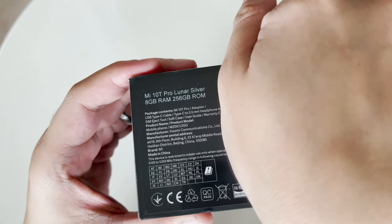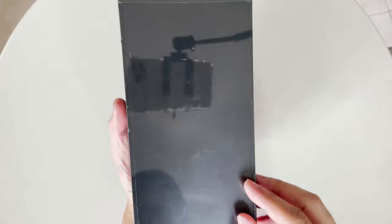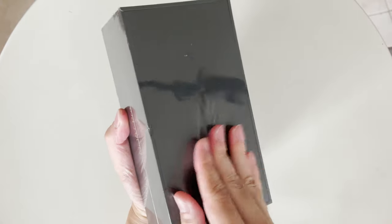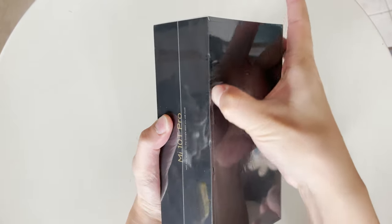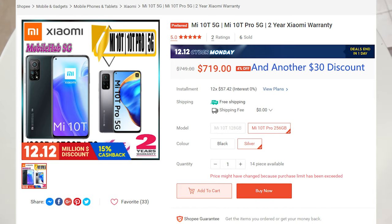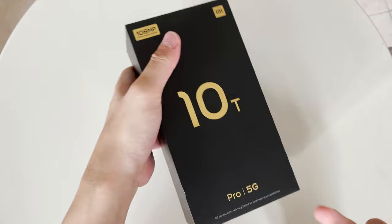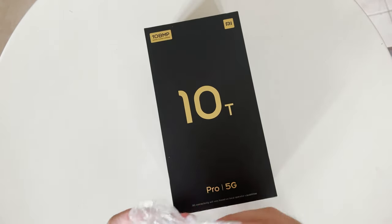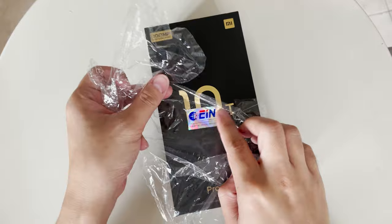The one we got is the 256 gigabyte version of Mi 10T Pro in Luna Silver. I got this during a Shopee sale for about $689, which I believe is a very good deal — less than half the price of the Note 20 Ultra, and about only one-third of the price of the iPhone 12 Pro Max.